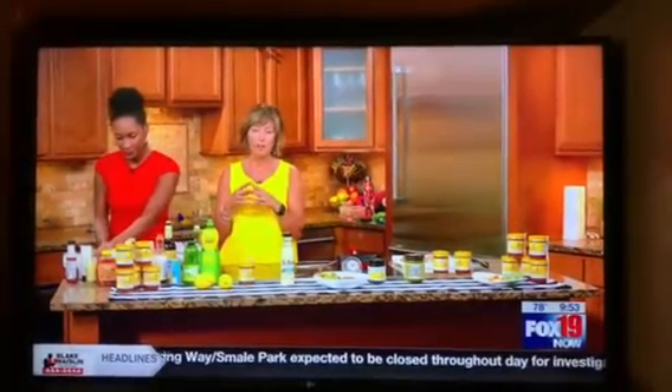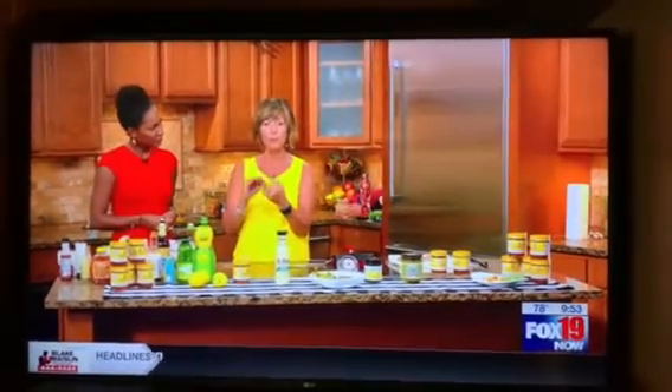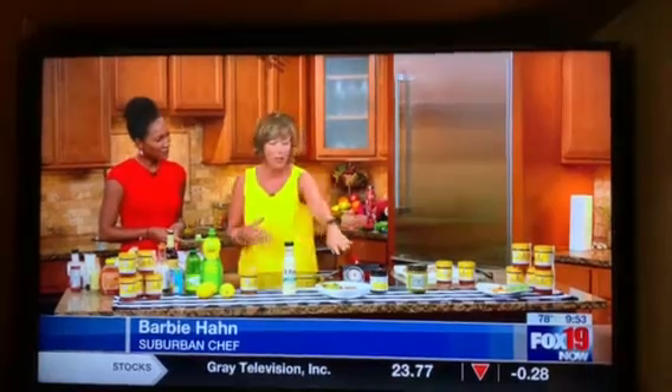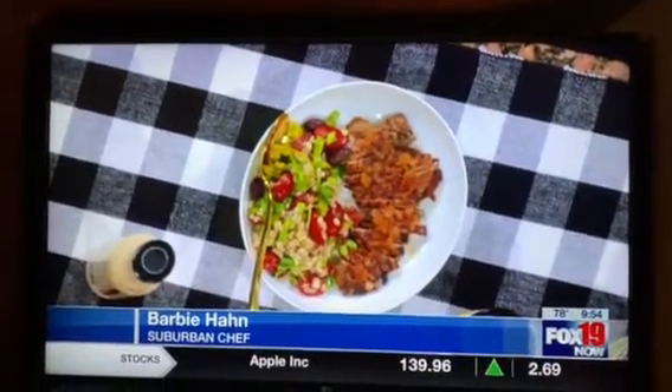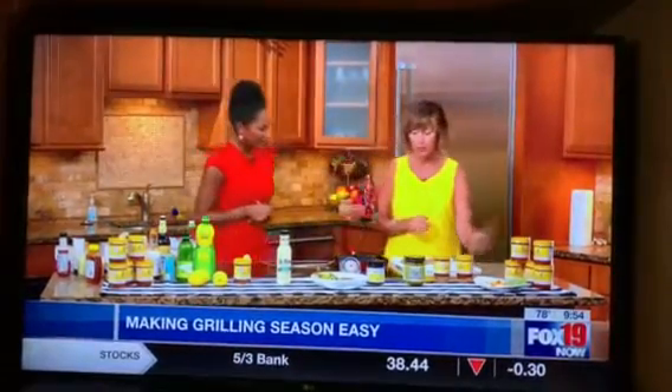Now let's talk about a sweet component. This marinade is very savory and umami, so we need to balance it out. Sugar, brown sugar, maple syrup, or honey will do it — and it also adds that great caramelization to your meat, those beautiful grill marks. We're going with honey today — just a tablespoon. Then put your meat in the bag, massage it, seal it, and let it sit in the fridge for up to eight hours.